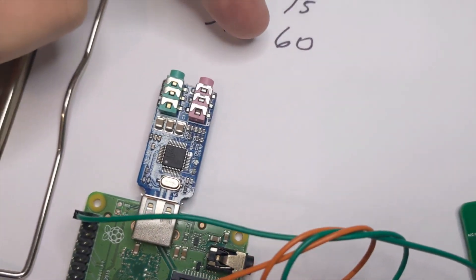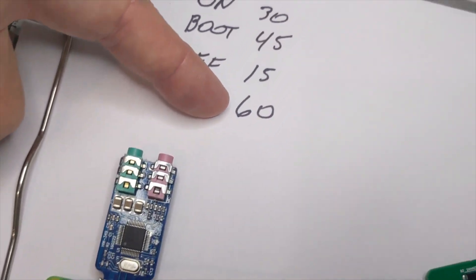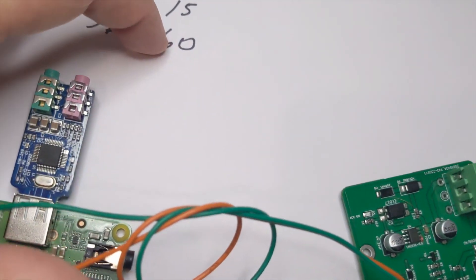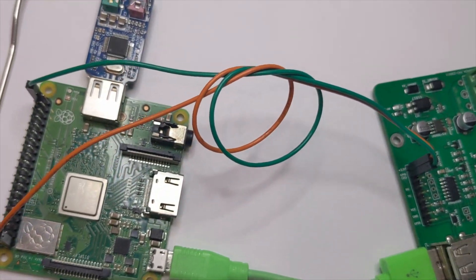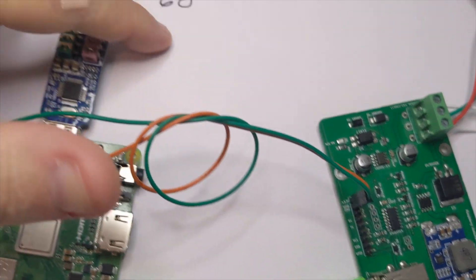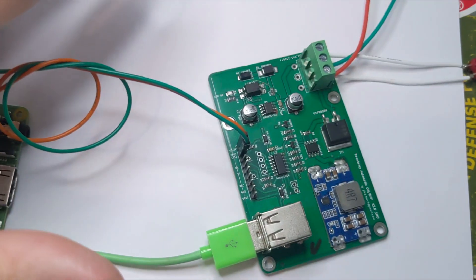There's also a timer that keeps the power on for 60 seconds afterwards, ensuring that your Raspberry Pi has shut down cleanly. After this 60 seconds has expired, the whole thing will shut down.